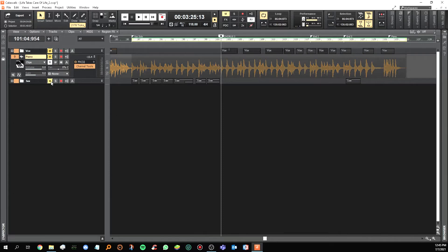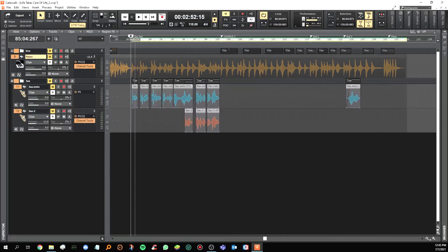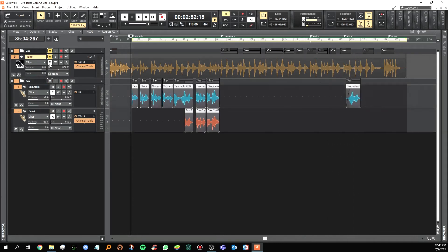Now let's mute the piano and listen to the saxophone, which I played. The saxophone happens only at the second verse, so I'll start from the second verse. Let's open up this folder — you can see this is the second verse and it only happens a little bit at the end. Let's unmute the saxophone and mute the vocal and piano.